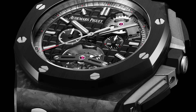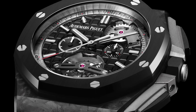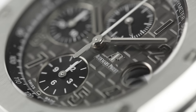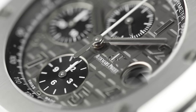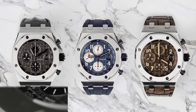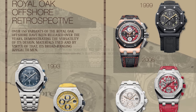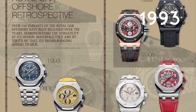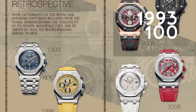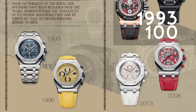The Audemars Piguet Royal Oak Offshore series is perhaps one of the most successful watch designs of the last 25 years, with numerous notable references, some reaching cult status. In this blog we're going to take a look at three classic examples we have here in stock at Time for Diamonds: the Navy, Havana and Elephant models. Audemars Piguet first introduced the Royal Oak Offshore series in 1993 with a limited run of 100 pieces. 25 years and 100 references later, the Royal Oak Offshore series is a massive favourite of luxury watch enthusiasts.